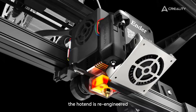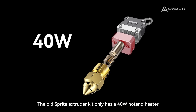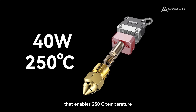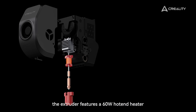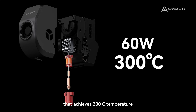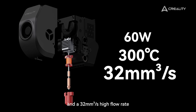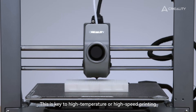The hotend is re-engineered. The old Sprite extruder kit only has a 40-watt hotend heater that enables 250°C temperature and a regular flow rate. With Ender 3 V3, the extruder features a 60-watt hotend heater that achieves 300°C temperature and a 32mm³/s high flow rate. This is the key to high-temperature or high-speed printing.